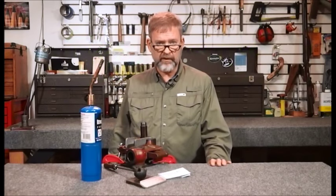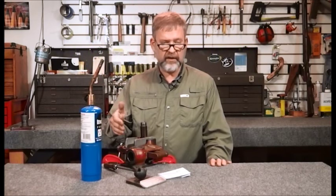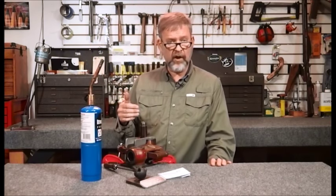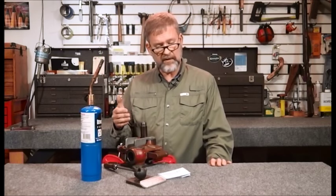Hi, I'm Fred Zeglin with your workbench tip of the month. This month we're going to talk about Cerrosafe and chamber casting. Now if you've been a member of GCA for very long, you've probably seen Ken do chamber casting using sulfur. It's pretty much the same process.